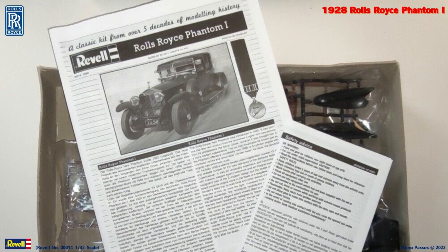In my kit the decal sheet is missing, but as far as I could check in the instructions, the decals are only the license plates, so I will print new ones.